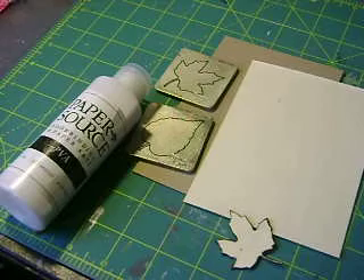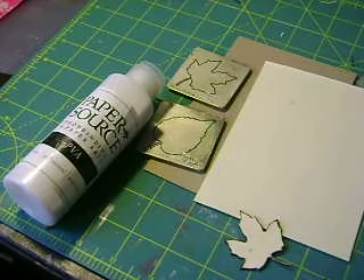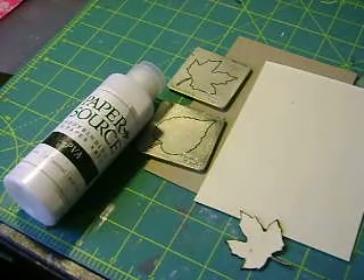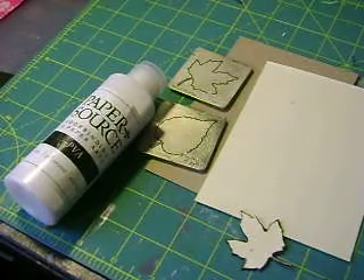Hello everyone, today we're going to learn how to make some faux wood veneer leaves. Every time I think of fall, I think of autumn and all those beautiful leaves that carpet my front lawn. This year I'm going to be making a lot of cards using different types of leaves — whether they're zentangle leaves, leaves made out of paper towels, or rubber stamped. This is the time of year I make lots of cards with lots of different leaf techniques.